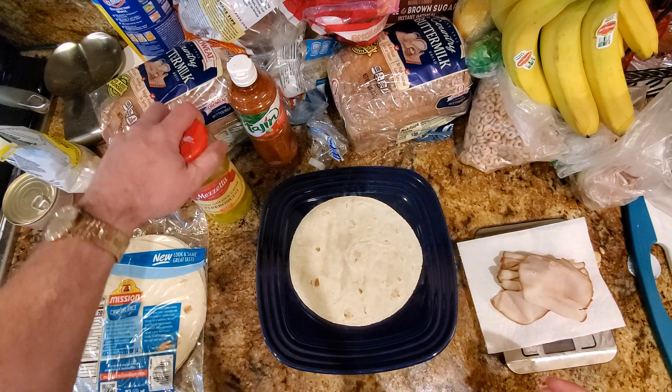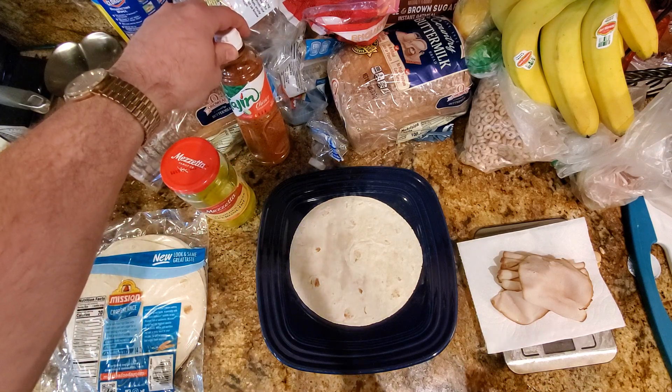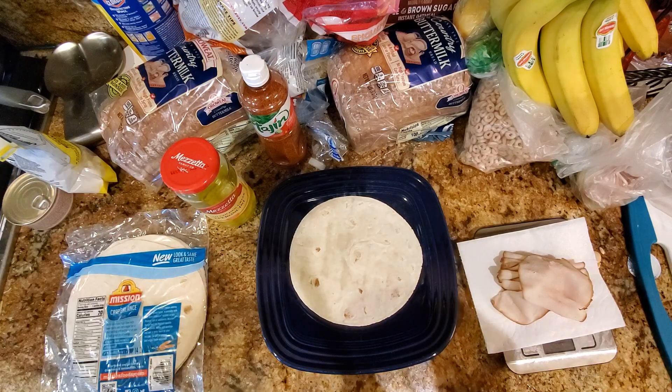I'm going to put some pepperoncinis on it to give it a little bit of flavor, and some of this Tajin Classico seasoning, which I think gives it a lot more flavor than just boring old lunch meat.